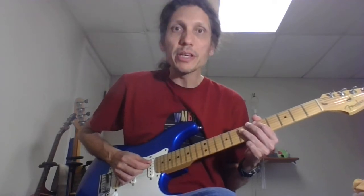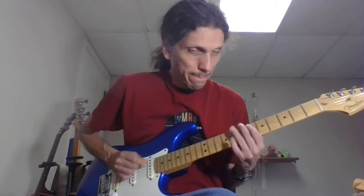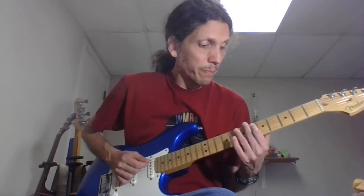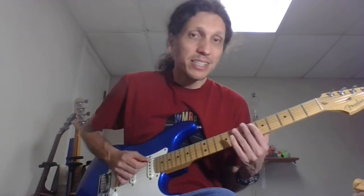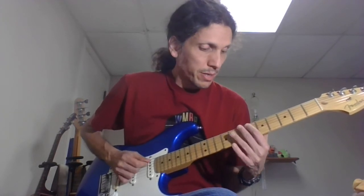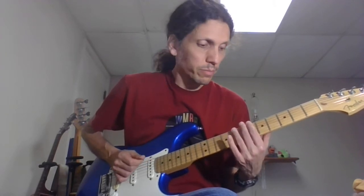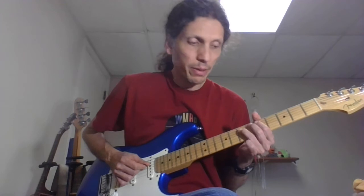We're going to play the tritone lick. That's the 7th fret of the D — all these are plucked five times. So, 7th fret of the D, 6th fret on the A, 7th fret on the A to 6th fret on the E. Once again, the whole thing. You can do them as single notes or as chords if you like.